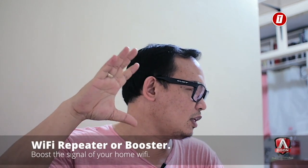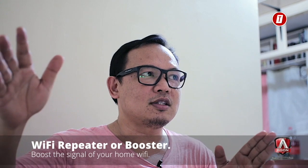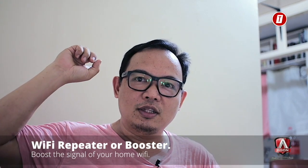Often there are areas in your home where the WiFi signal is weak — we call those dead spots. For example, if your WiFi router is in the living room, the signal might be weak in the bedroom or dining room. That's because the signal from the router your telco installed can only reach so far. That's why there's a solution — something called a repeater, which is a gadget you plug in and configure to rebroadcast the signal from the router.